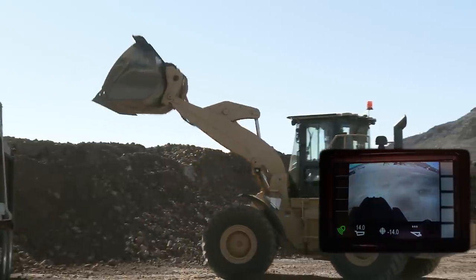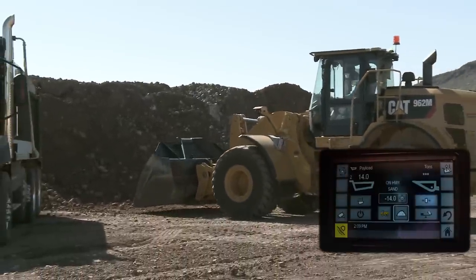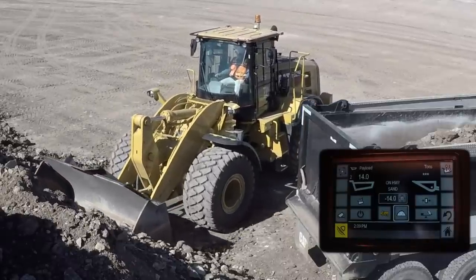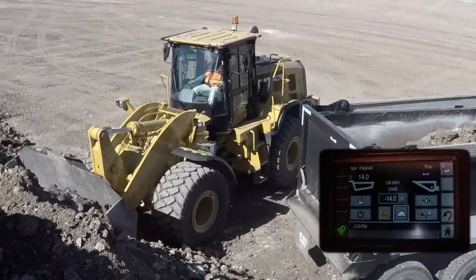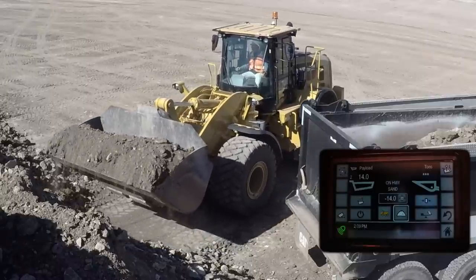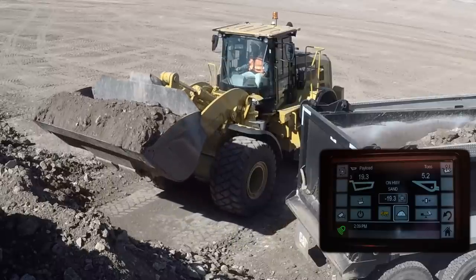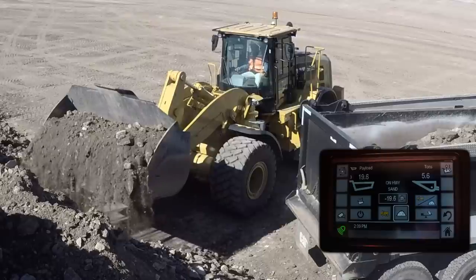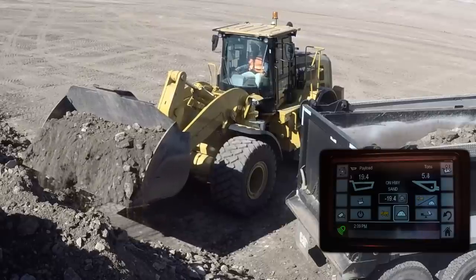As we approach our final pass, the operator goes into that pile with a performance series bucket and a longer floor — that rollback angle gets a nice load. Here is where we will demonstrate the low lift weigh functionality. Notice on the screen, a simple white number comes up, allowing the operator to start using our dynamic tip-off feature.